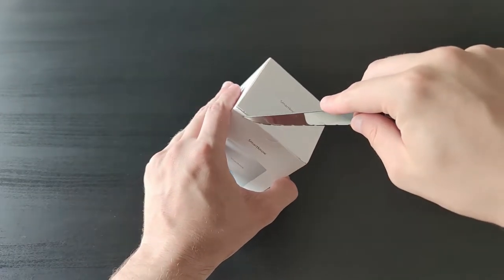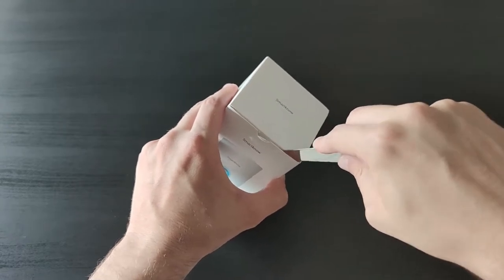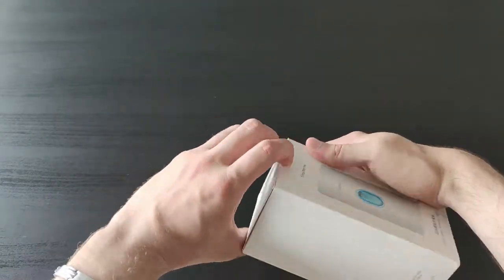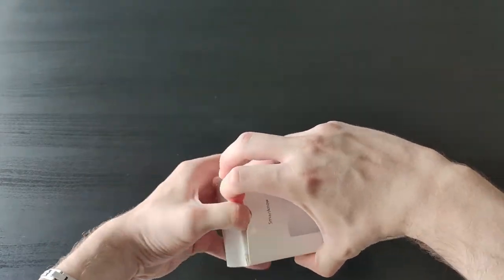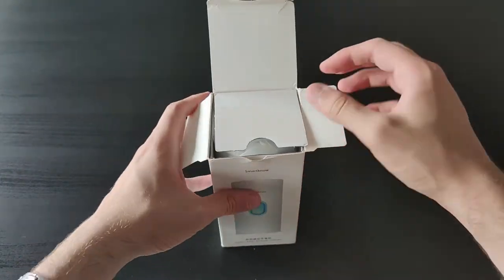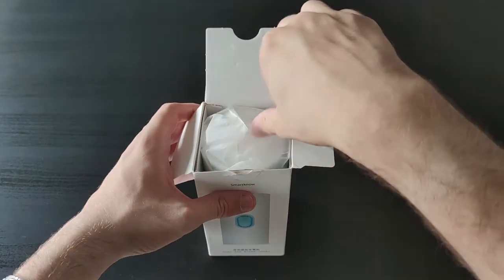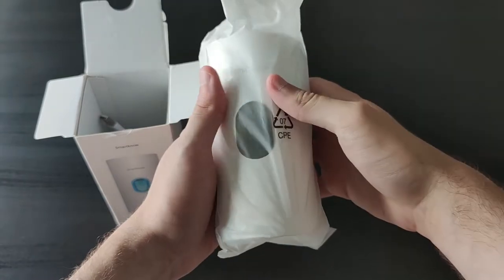To get started we're just gonna open the box with a knife. Opening the box we can see that we have the actual toothpaste machine right on top, covered by a plastic bag.